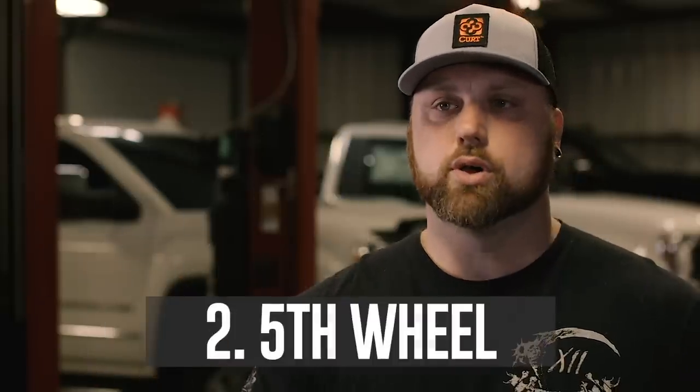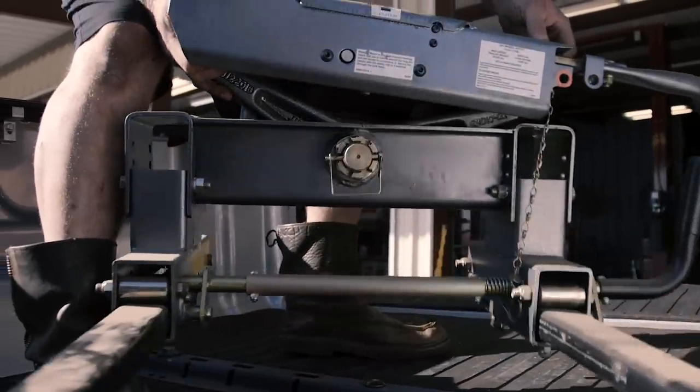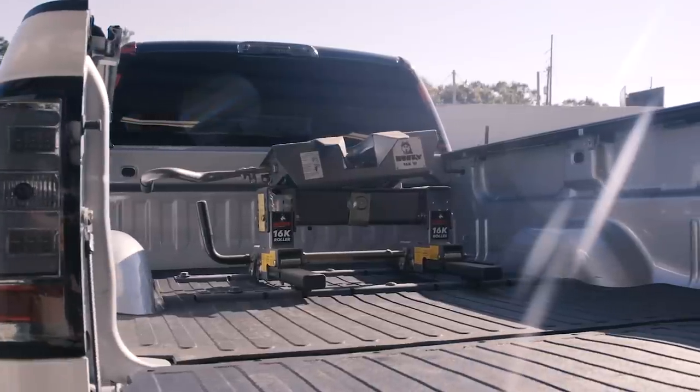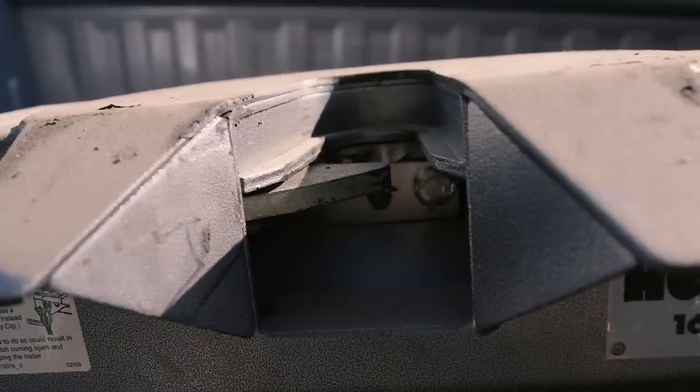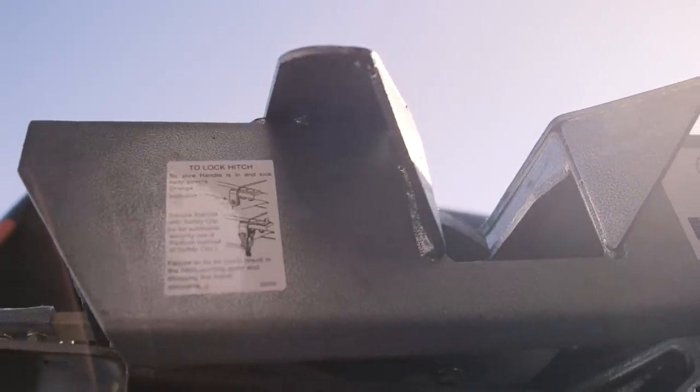Option two: fifth wheel. It's pretty much the same thing as a gooseneck. The only difference is the fifth wheel comes up higher. It allows you to tow campers. A fifth wheel has a kingpin where it actually slides into the fifth wheel just like a big rig.